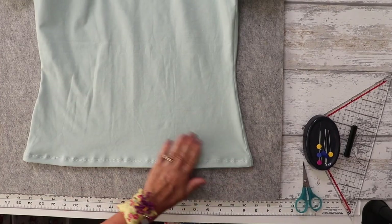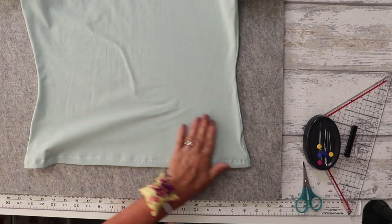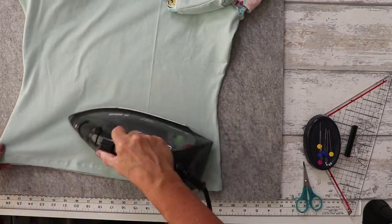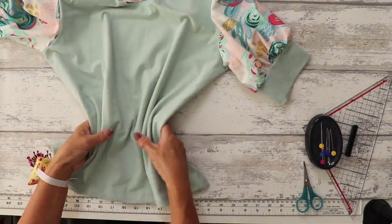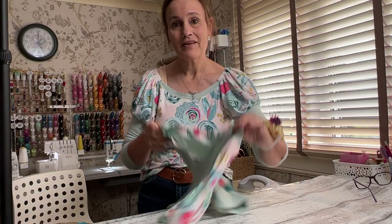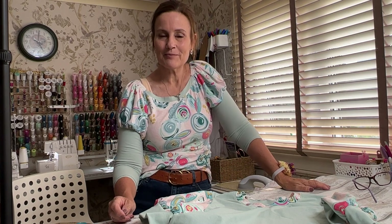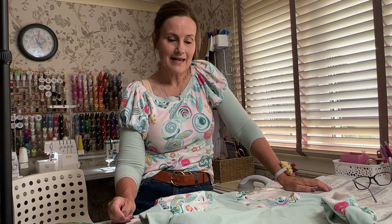Just give it one more press, and there we have our t-shirt with gathered sleeves! That's today's tutorial on how to make the bonus t-shirt from the Nell t-shirt dress sewing pattern. If you've made one, please let me know in the comments below. Tutorials for the other three options are linked in the card above. Until next time, thanks for joining me today and happy sewing!